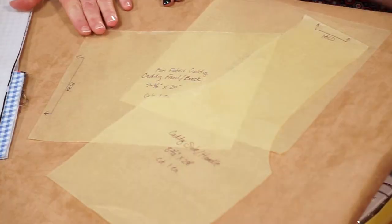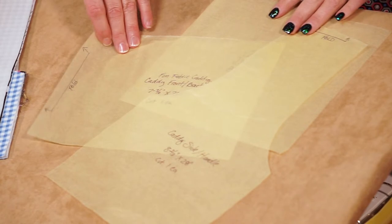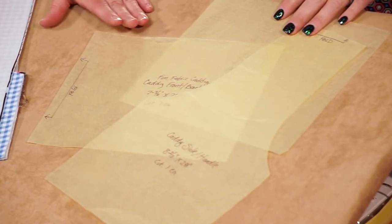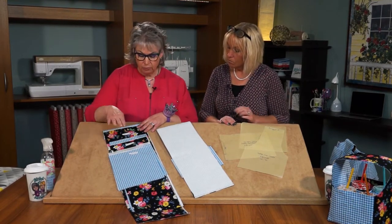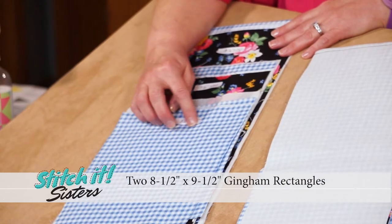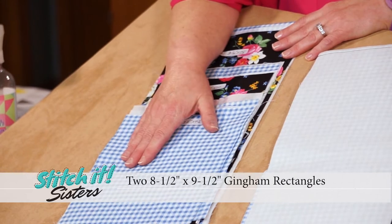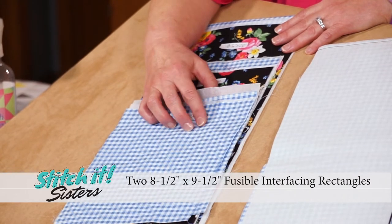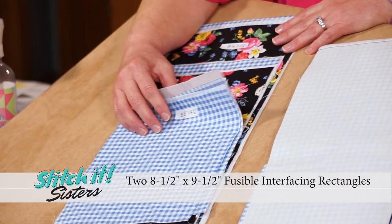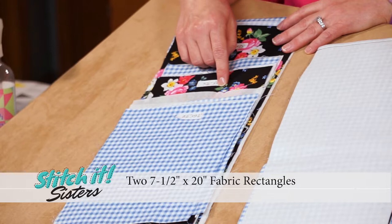To make our fun fabric caddy, we'll start by cutting some pattern pieces. From the fun fabric caddy pattern, you'll trace and cut out from patterned paper the three pieces needed for the fabric caddy. Then we're going to cut some fabric rectangles — two blue gingham eight-and-a-half by nine-and-a-half inch fabric rectangles for the center divider of the caddy. We'll also cut two eight-and-a-half by nine-and-a-half inch fusible interfacing rectangles, and two coordinating fabric pieces that are seven-and-a-half by 20 inches.